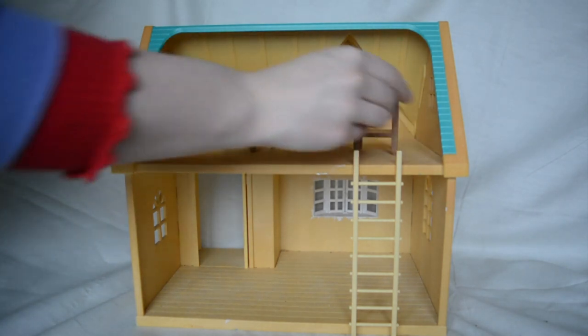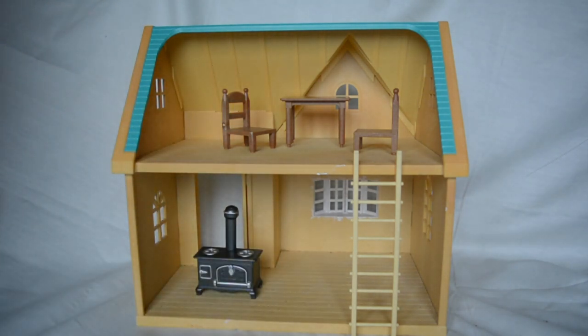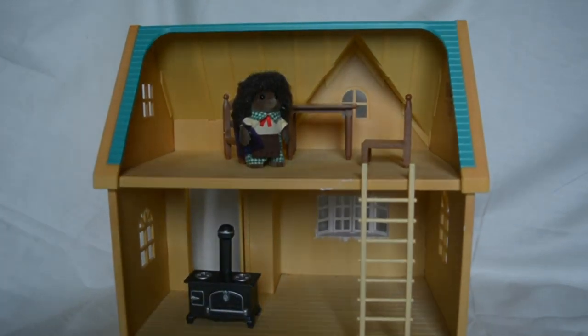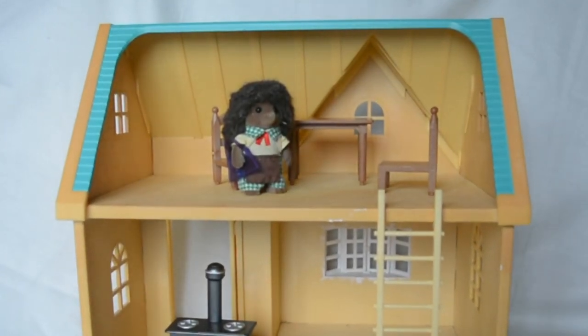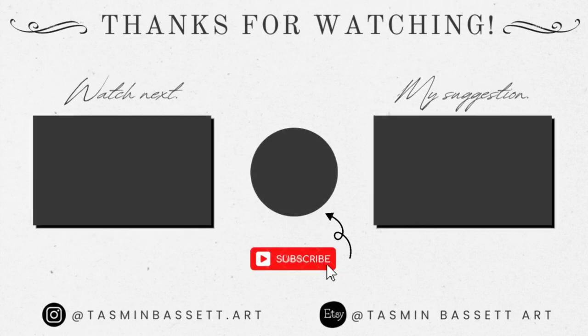I'm very open to ideas — if not, I'll just sort of wing it and see where it lands and work intuitively with it. But for now, that is the first video in the series and I really hope you will subscribe and follow along on this journey of renovating Applewood Cottage. It's going to be super fun getting in touch with my inner child, and I hope we can share this creative journey together and create something really fun. Thanks so much for watching!